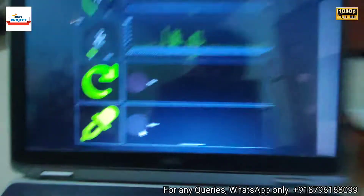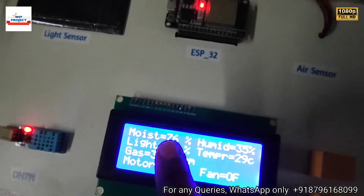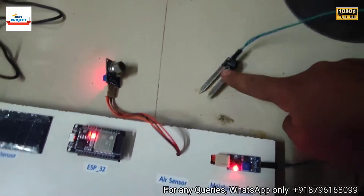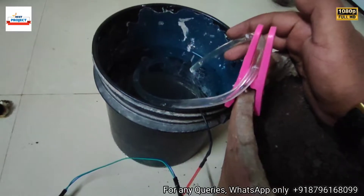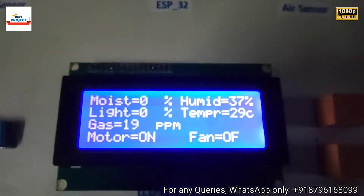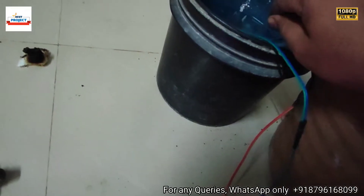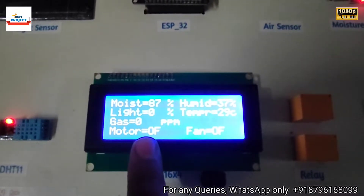Now let's test the water pump. It is currently off because a lot of moisture is available in the soil. We are removing the sensor from the water — consider the farm is now dry with no water available. After the new reading arrives, the pump turns on and is running to fulfill the moisture level. Once the moisture is restored, the pump has turned off.